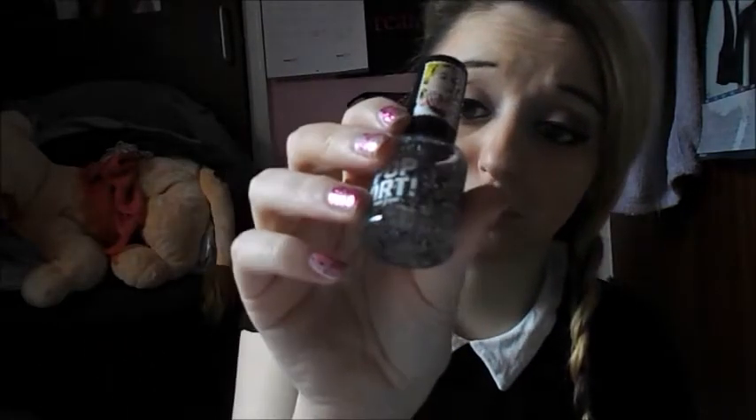I've also got this Pop Art by Rita Ora, which is Rimmel London, and it's a top coat. I think this looks really, really nice on any color — like, you could put that and that on top and it'll look really, really nice.